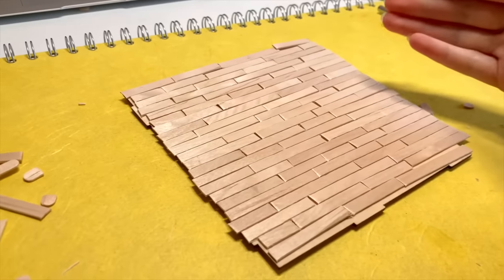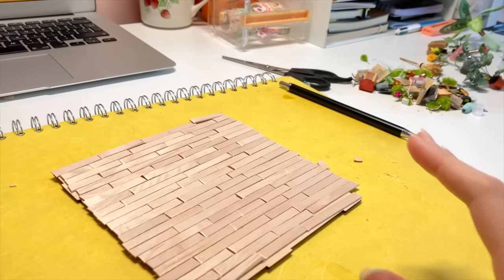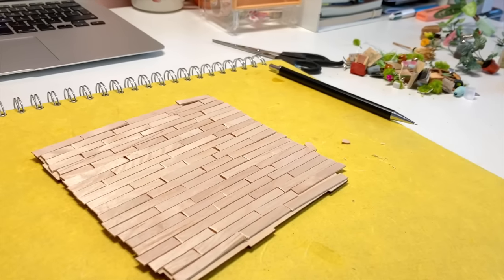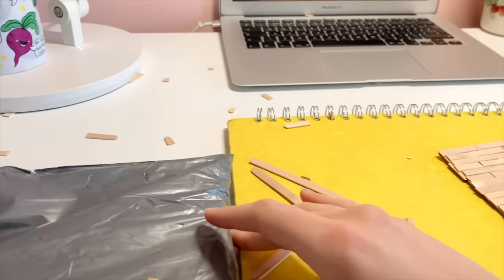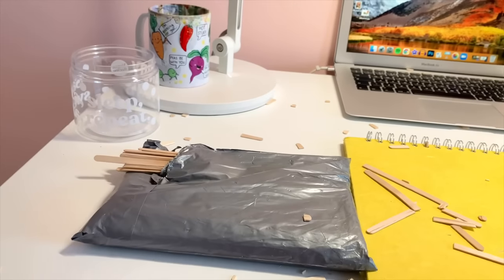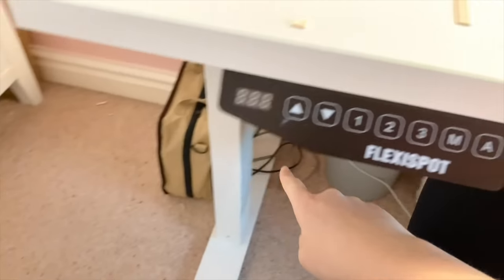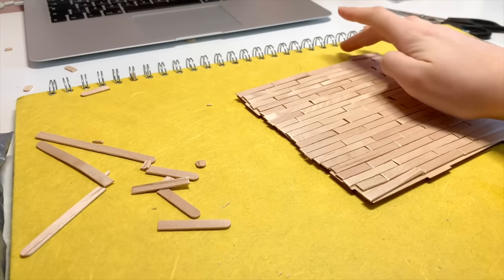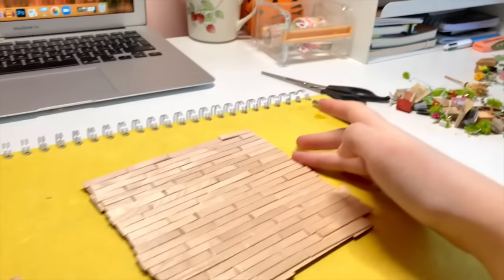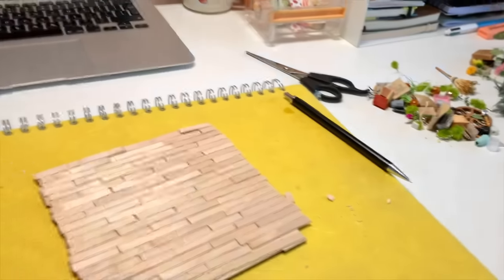My next step is to sand all the edges because they're a bit wonky, and to glue it all down and paint it to make it look a bit more old and weathered. These little bits were just flying all over my room — half the time when I cut something it would just fly off somewhere. They're all over my carpet, there are loads behind my desk. That's my task for today. I've also got some online lessons which I'm going to listen to in between the greenhouse stuff.